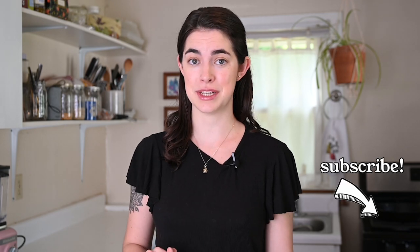Hey, I'm Cassidy and welcome to my channel. If you're new here, I share easy vegetarian recipes every single week. Hit subscribe and you'll never miss a new video.